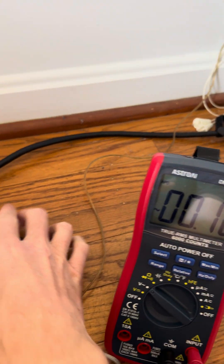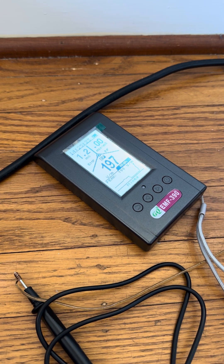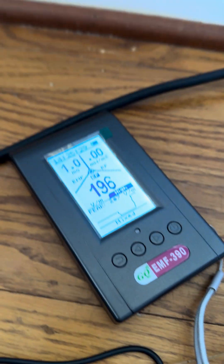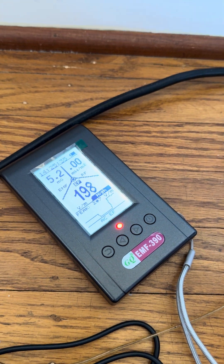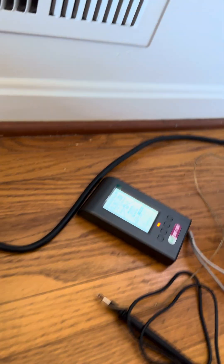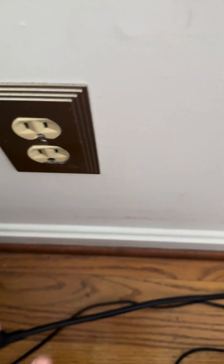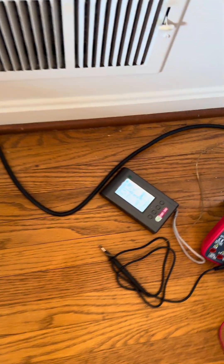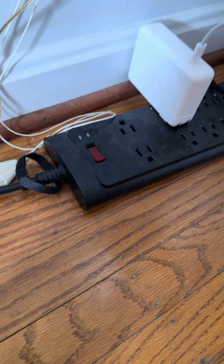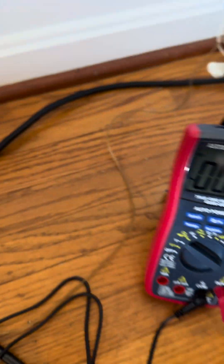If I bring the EF reader down here, the power strip is turned off, and I set that right next to the wire, there is still electricity running through it at a very high rate of around 200. Regardless if it's turned on or turned off, it's the exact same. If I unplug it, all the electricity flowing through that wire is cut off, regardless if it was turned on or turned off.